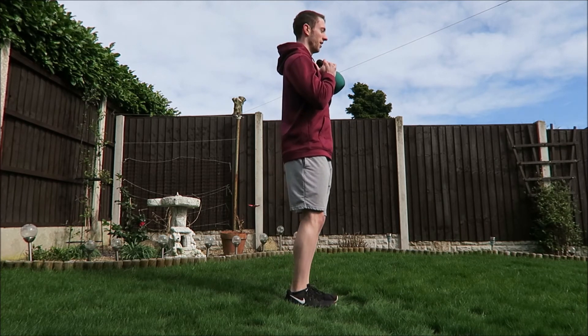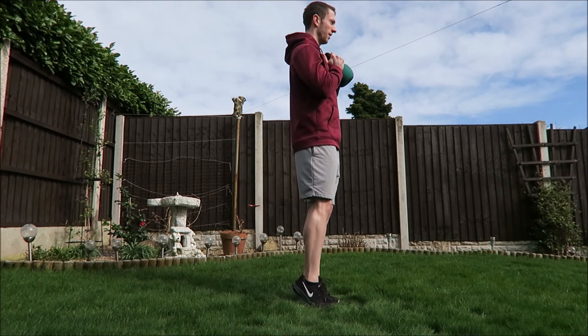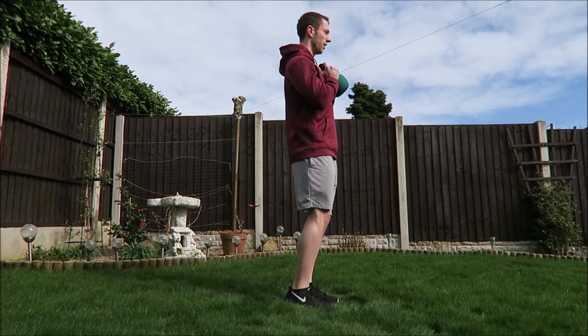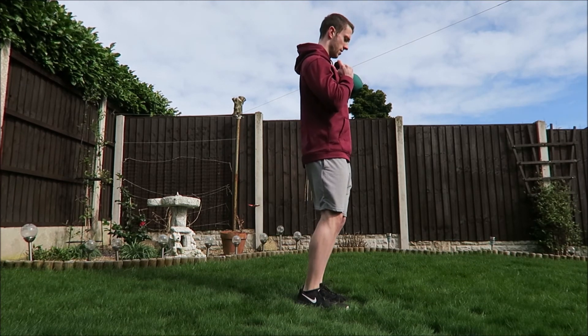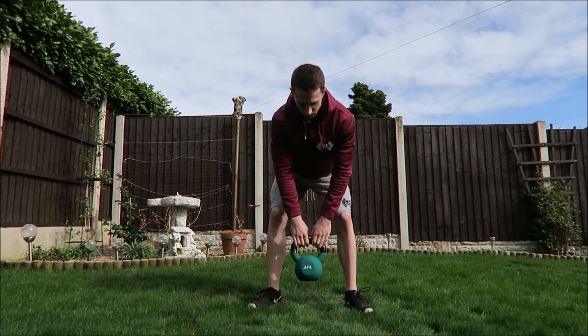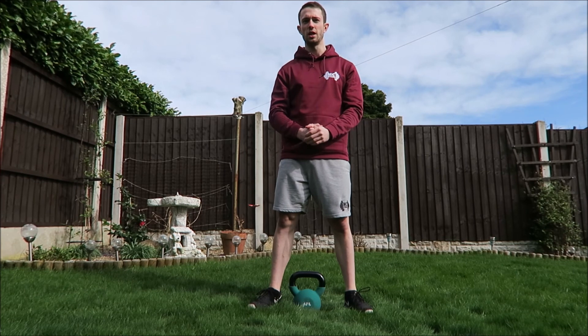Calf raises: 1, 2, 3, 4, 5, 6, 7, 8, 9, 10. So that'll be one round — take 30 seconds to a minute rest and repeat 10 to 15 times.